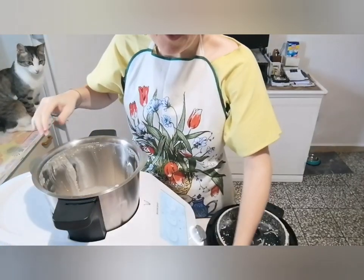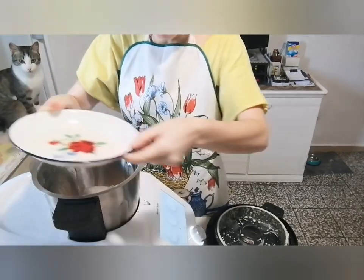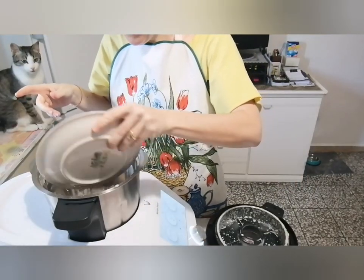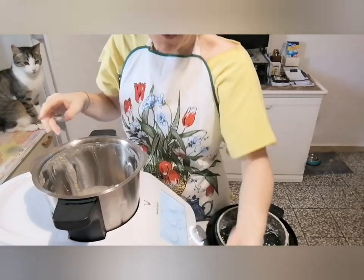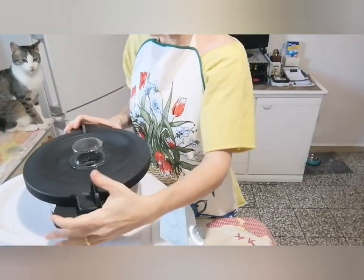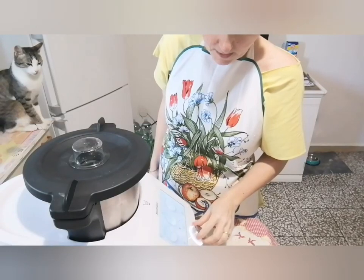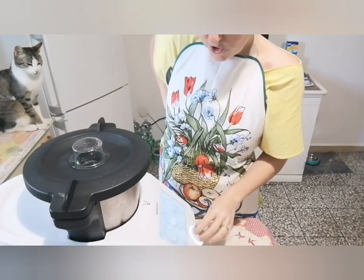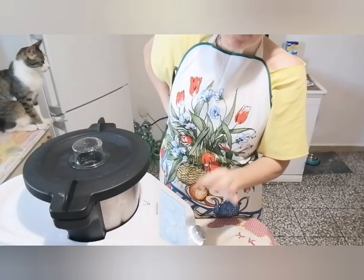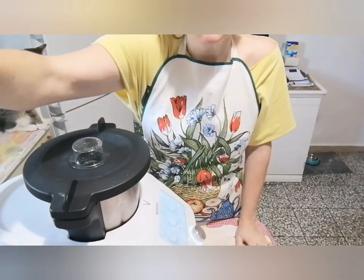Ora aggiungiamo le nostre fragole, in questo modo. Aggiungiamo il cioccolato che abbiamo tagliato precedentemente, fondente, 70% minimo. Quindi se avete anche l'80, l'85, il 90, va benissimo. Chiudiamo. Facciamo 25 secondi a velocità 3, reverse. Se no andiamo a maciullare la cioccolata e le fragole. Mi raccomando: lame in senso sinistrorso, reverse. 25 secondi, andiamo ad amalgamare un pochino.